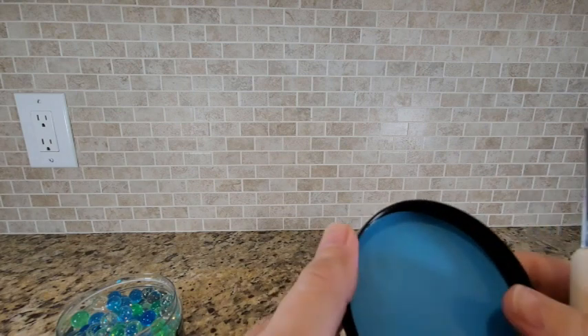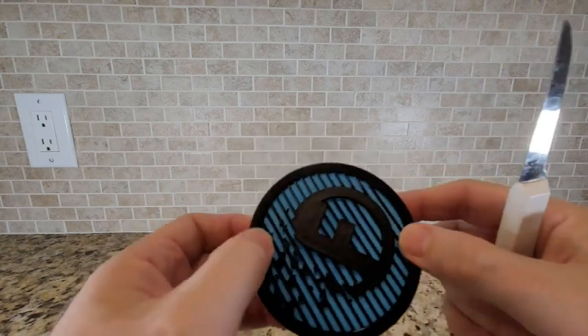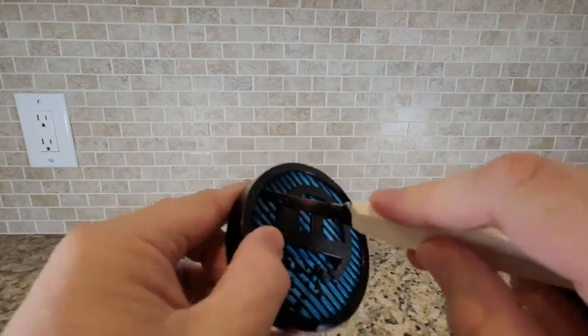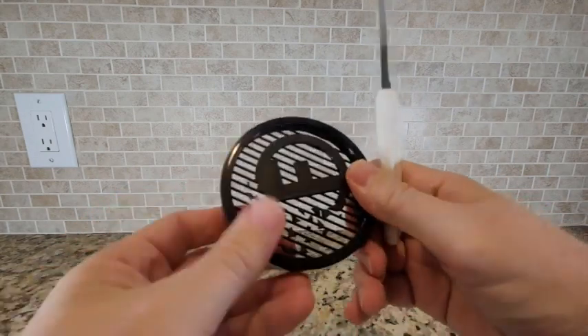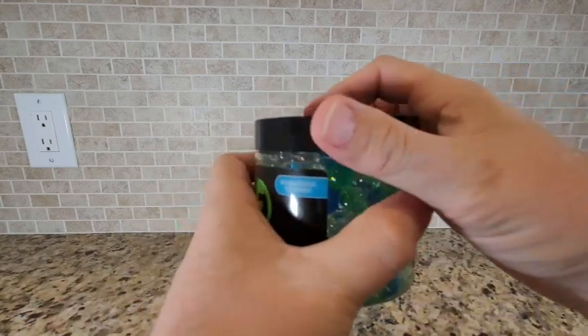So with the lid, it's got this plastic cover inside there. It's a little difficult to get out, so I'm just going to use a paring knife to push it and grab it and take it right out of there. You can see now that the lid is see-through. We're going to put the lid back on top.